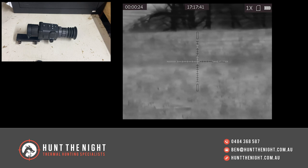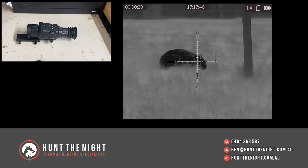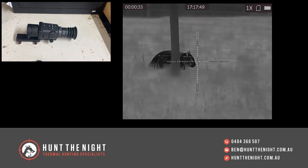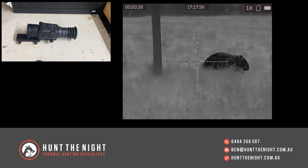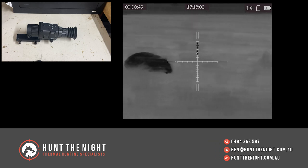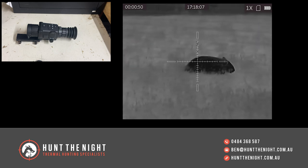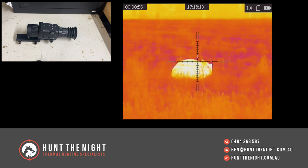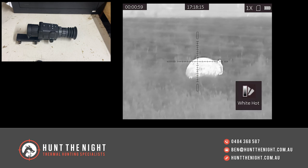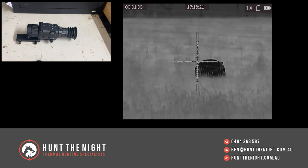This is an introductory level thermal device. It's got a 256 by 192 thermal sensor and a 25 hertz refresh rate, so it's a little laggier — pretty much anything under 50 hertz lags a bit. You'll see that in the footage, but it's still quite usable. It's got a sub 35 millikelvin, 12 micron sensor, a 25 mil F1 lens, and 3.25 base magnification with eight times digital zoom. As you'll see from the footage, that digital zoom is an ace.